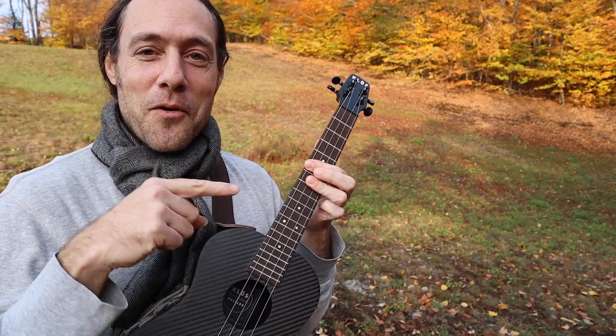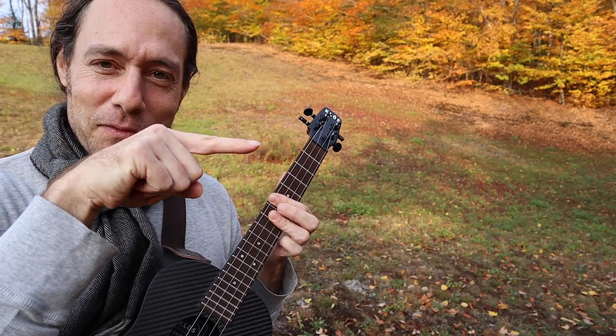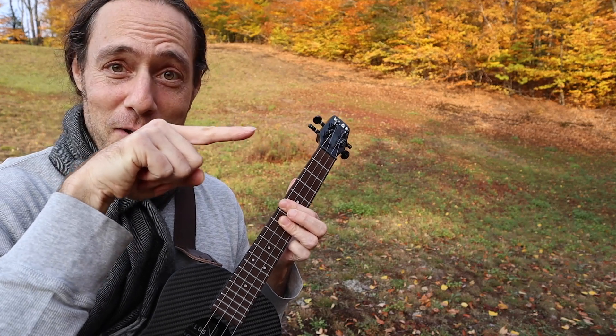Let's learn that tricky chord progression right here. Thanks for jamming with me. I'll see you in the video right now.